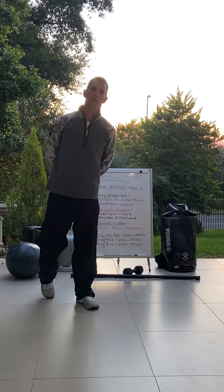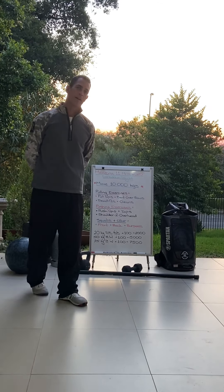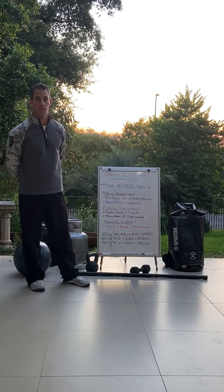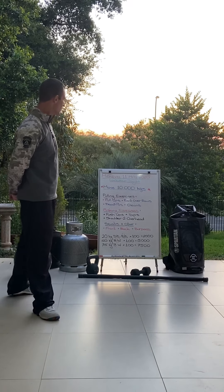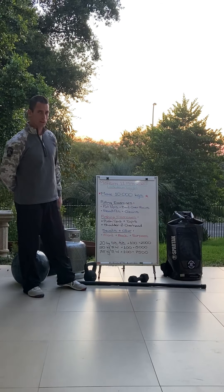Good morning everyone, welcome to a new week of lockdown. It is Monday the 11th of May, lockdown day 46. We've got an interesting one — something we haven't done for a very long time.